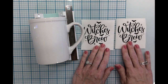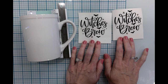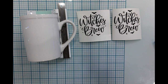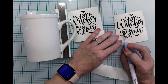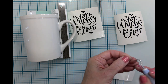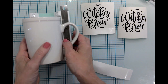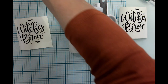For my next project, I saw this particular SVG on Design Bundles and I love it because it is so much like Bewitched. Do you remember that show? I loved watching it growing up — I just thought Samantha was the coolest person on the planet. I thought it would be great to put on a mug, and I cut it out twice so I could have it on both sides. I'm bringing in my rubbing alcohol to clean off the surface of this mug.